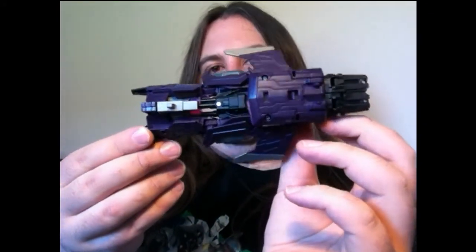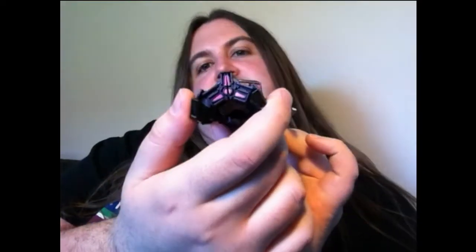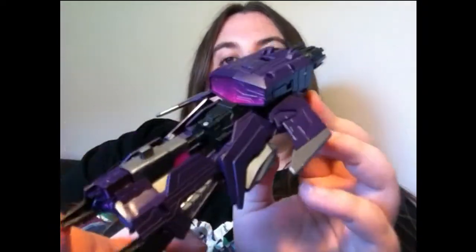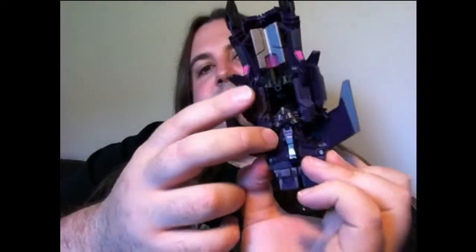It's fantastic - I love this figure and I recommend you go and pick it up as soon as possible before they sell out and start going for stupid prices on eBay. He is brilliant, the colours are fantastic. It's everything I like about Transformers really. He's a lovely deep purple with this neon pink thing going on with the clear parts and other painted pink applications.